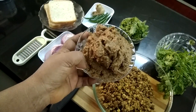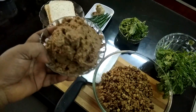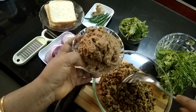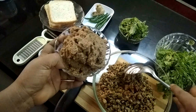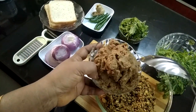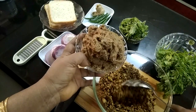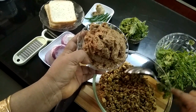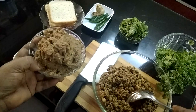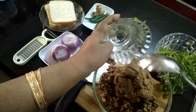I have ground the chickpeas in the mixer and now we will mix it into the keema. We will not mix the keema in the mixer, otherwise it will become too soft and it will not be good. Only the chickpeas need to be ground. The mutton minced meat has to be boiled separately and not ground. So now I am mixing them together.